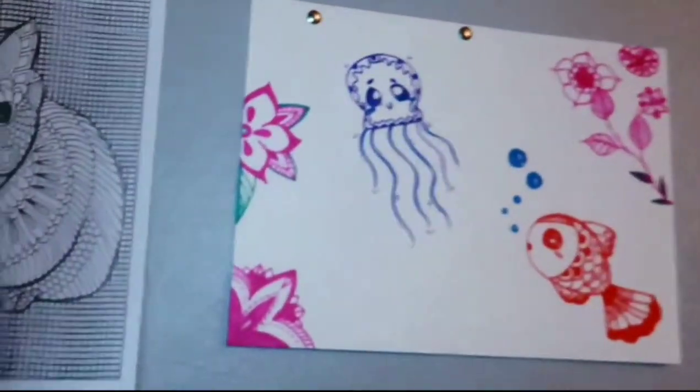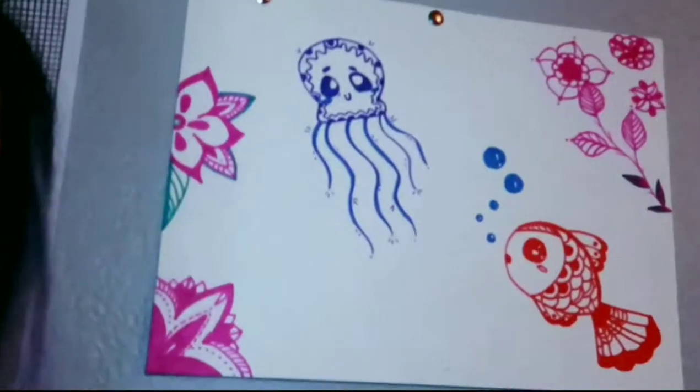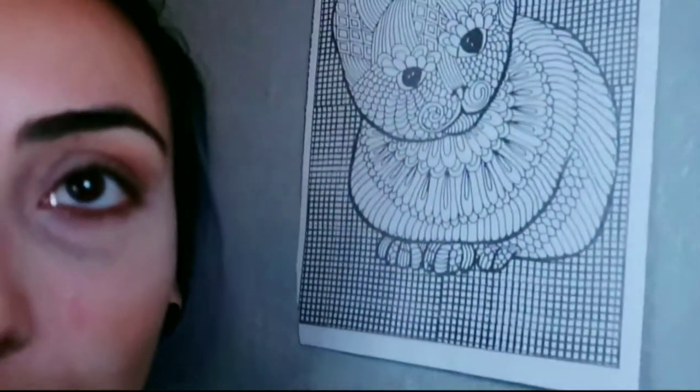Oh, did you guys see my little sea creature artwork? Isn't it cute? I haven't drawn anything in a while, but I really should start doodling a lot more. But yeah, that's artwork by me. And then I have like this cat — kind of no point, but I liked it so I put it on the wall. Alright, let's get started.